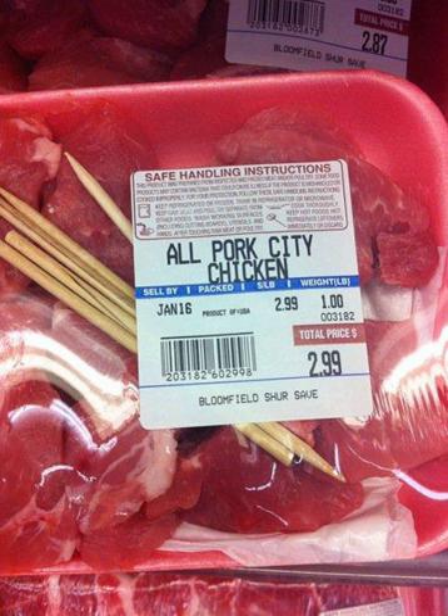City chicken is commonly found in the metropolitan areas of Cincinnati, Cleveland, Detroit, Binghamton, Erie, Pittsburgh, and Scranton — hence the dish is often called 'Urban.' In Canada, the deli counter version is popular in the Ottawa Valley and Kitchener area.